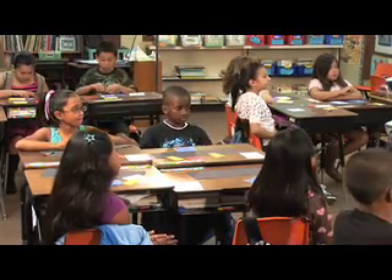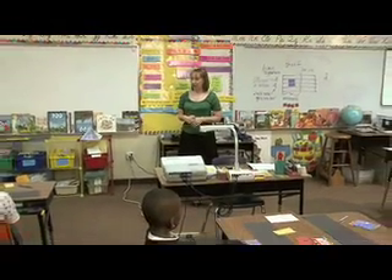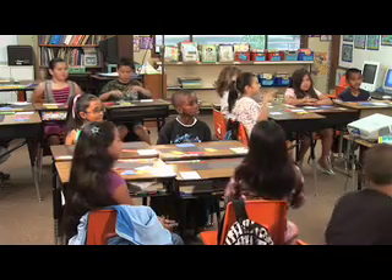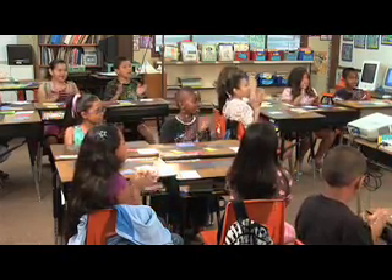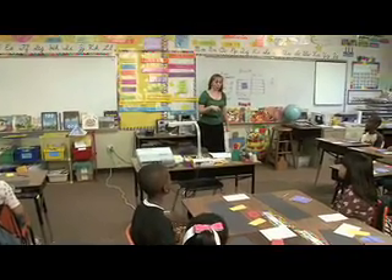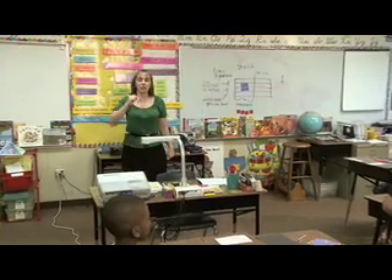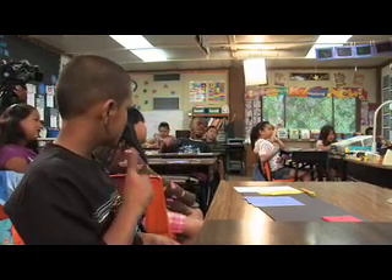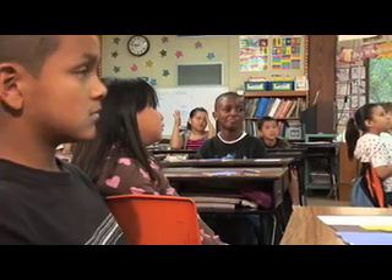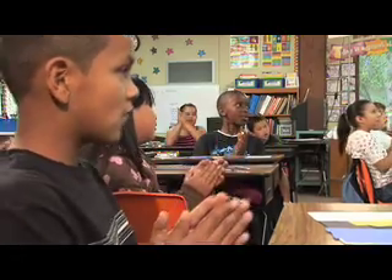Are you guys ready to clap that with me? I'll count one, two, three, four, and then we're all going to clap together. Sit up nice and tall, get your hands ready. One, two, three, four. One and, two and, three and, four and. Now let's clap out the quarter notes. How many beats does each quarter note get, everybody? One. That's right. So it sounds like this: one, two, three, four. Ready? One, two, three, four. One, two, three, four. Exactly.